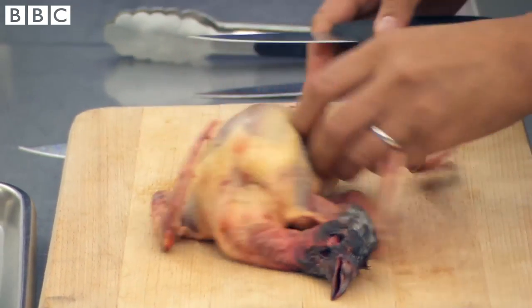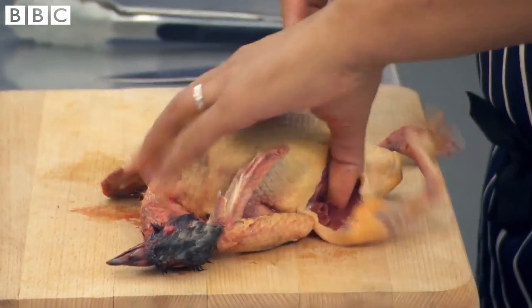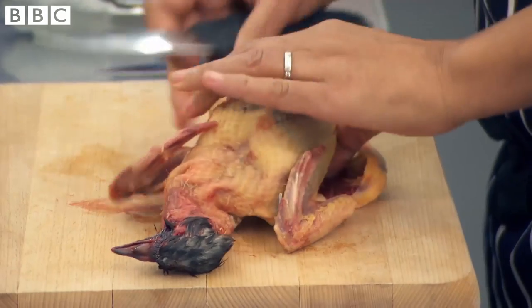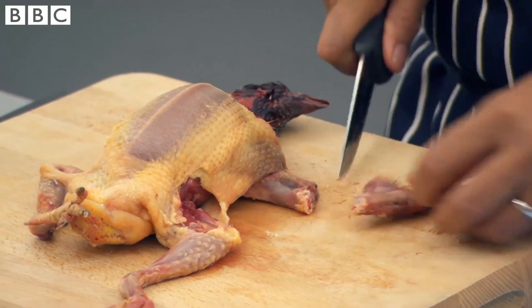They need to be quick so they don't have to butcher the whole bird — they just need to remove what they need. For me, it's the crown. This is a really interesting challenge because you've got the head on, the claws on, and all the innards still inside. So the skill is really how to work around that little bird.